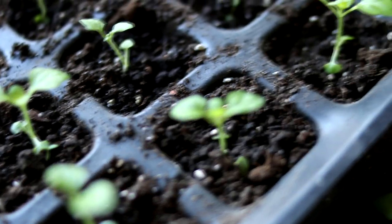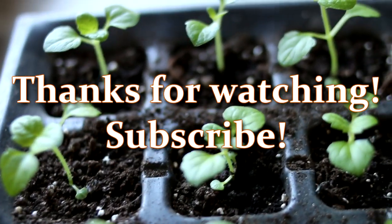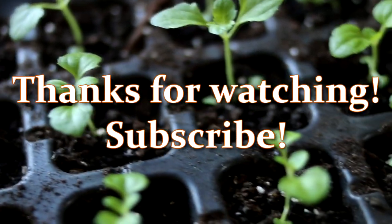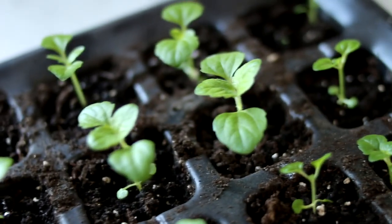Thank you for watching. I hope this video on how to grow ageratum was helpful for you. Don't forget to subscribe to the channel and give a thumbs up — this is very important for the development of the channel. See you soon.